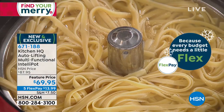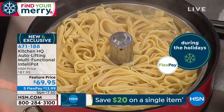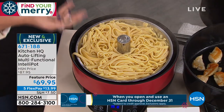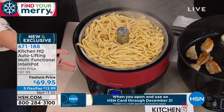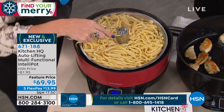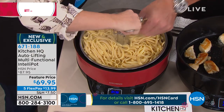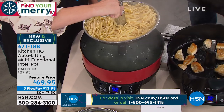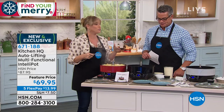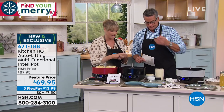All you do with this is set the timer and it will raise the basket on its own — that's the coolest thing ever. Or if you happen to be walking past and your fettuccine noodles look ready, you just hit the up button. It will raise the noodles out of the water on its own. You can let it drain for 30, 60, 90 seconds. It comes with a little lifter — you pop it on the inside and lift it out. Now I have my fettuccine noodles. It's the coolest way to do pasta.